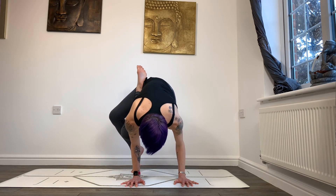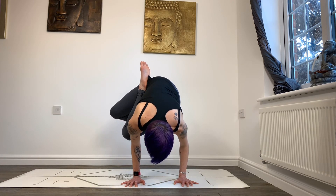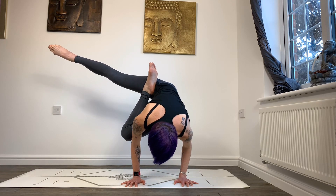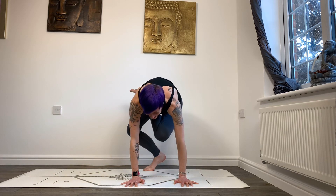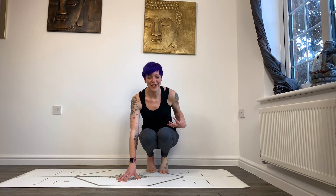Then lean forward, spot where you're going, pick up the back foot, and twist as you extend the leg out. Then coming back down. You'll definitely feel it in your obliques.